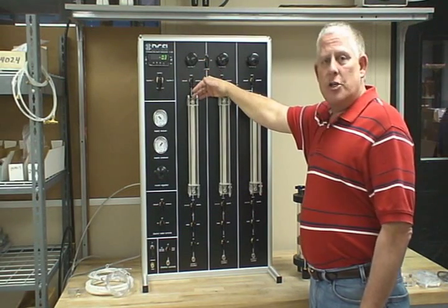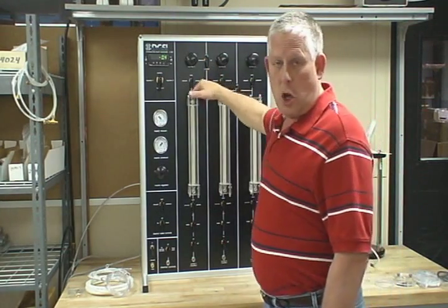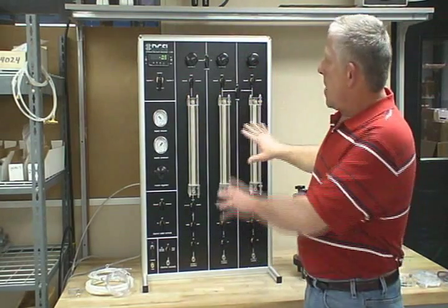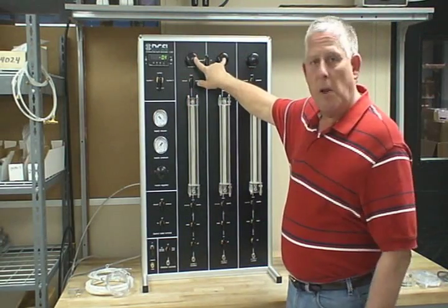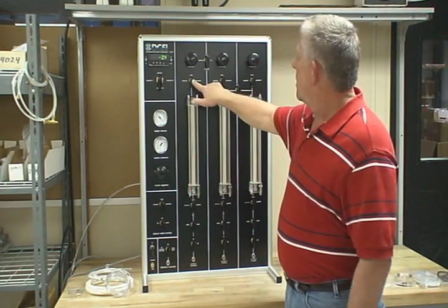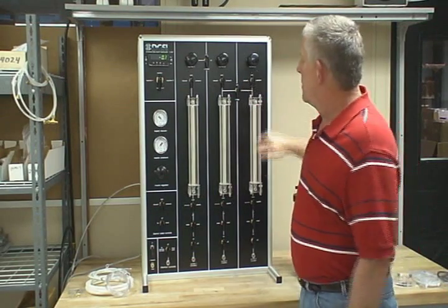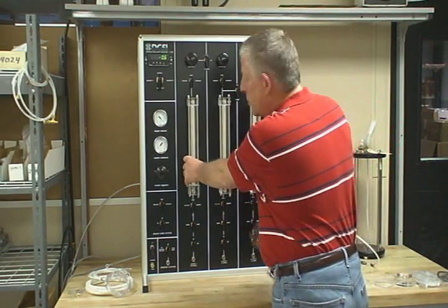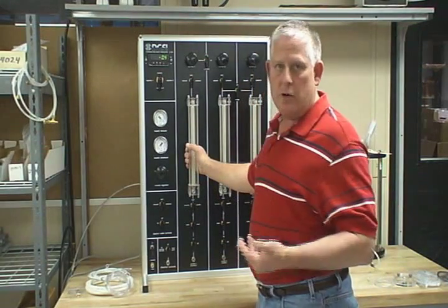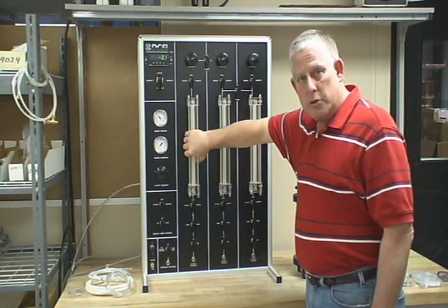It does saturation in 10 to the minus 4 and slower rates. The main panel has an air supply — a master air supply. It has controls to control the regulators to the burettes. The burettes are your confining pressure. This is not necessarily how you have to use it, but this is the standard way. This will be your confining pressure or your cell pressure.